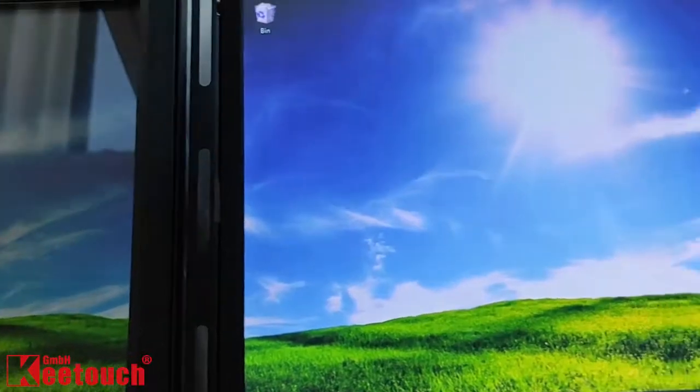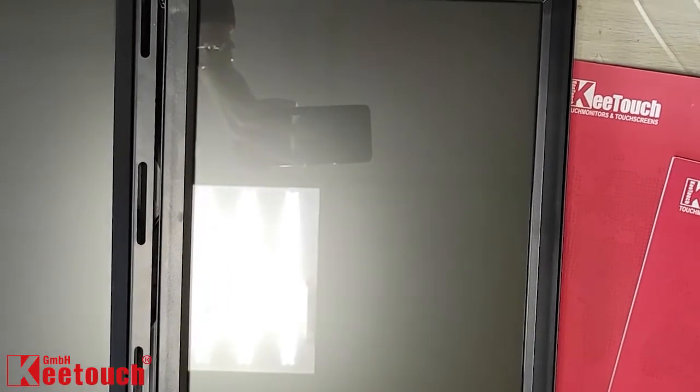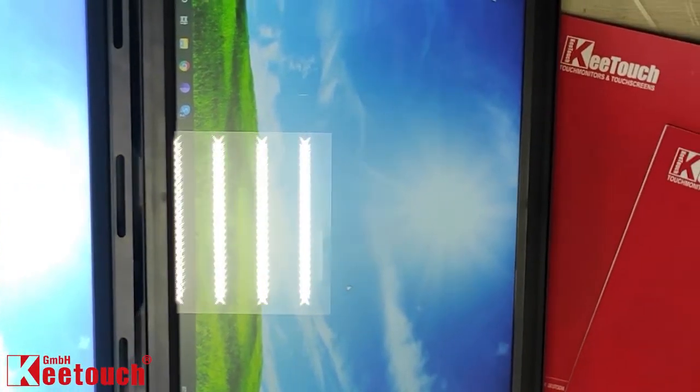The screen is also better on color accuracy. Let's test the view clarity with projectors facing the screens directly. Even if there is still a slight reflection of the lights on the hybrid screen, it's much less blurry and much less like a mirror.